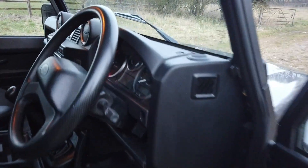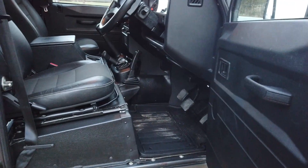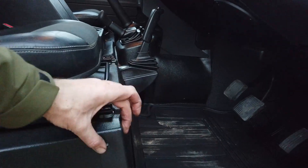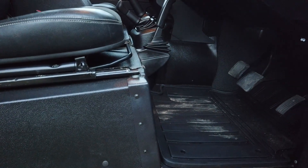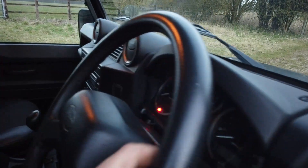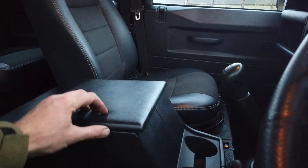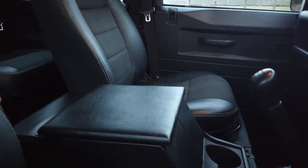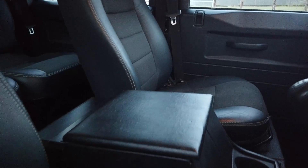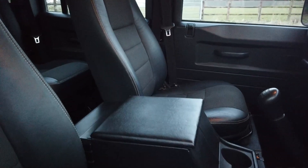Inside, there's rubber matting around the seat box. This corner always wears out so we put reinforcement protectors on there. There are rubber mats all round and the steering wheel is in lovely condition. There's a central cubby box and a padded lid is being made for it — it'll match the XS leather interior and be about two inches higher. That absolutely transforms a Defender for comfort; it's one of the best things you can do in one of these.